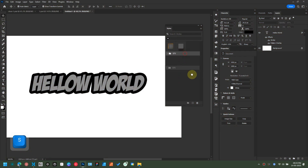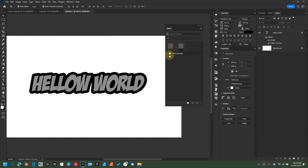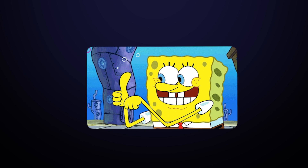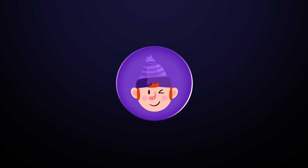To import styles, again click on the hamburger menu and select Import Styles. And there you go. If you liked the video, give it a thumbs up, share it with your friends, and click the subscribe button. I will be back with more awesome tutorials. Till then, bye-bye!